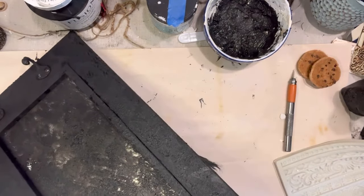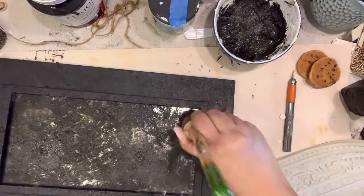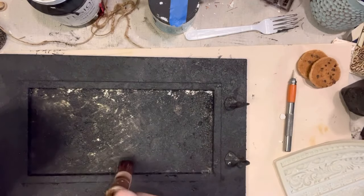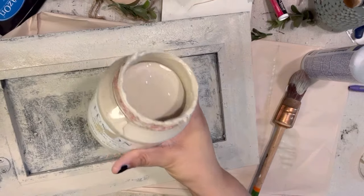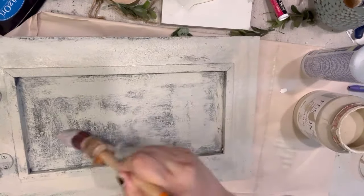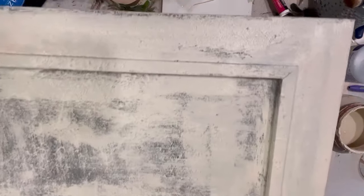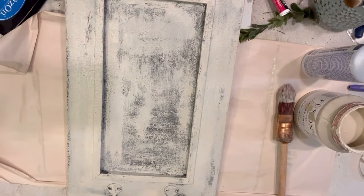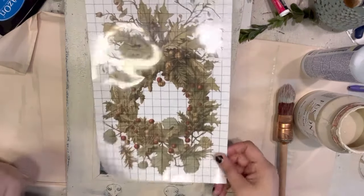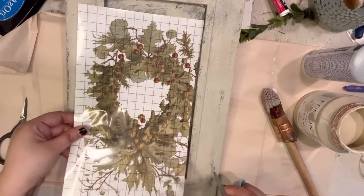After it dried, the next step was to come in with Cathedral Taupe by the Fusion Paint line and paint it to give it a rustic look. I wasn't really concerned about full coverage — I just went over it as many times as I wanted and you can see how we build that texture and rustic look. I was fiddling around with moldings but decided against it and went a simpler look with this piece, adding a transfer instead — a wreath transfer from the Very Merry Christmas catalog from IOD Products.